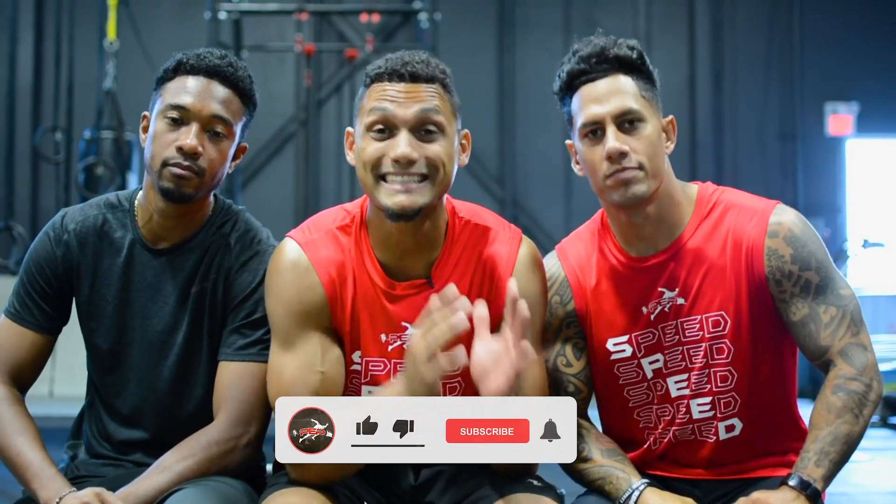Hey, what's up Pep Nation! Week number four, it's speed day two and it's a deload week when it comes to our speed. We got off the track, we're back in the gym. We got speed mechanics, hurdle drills, med ball, some kettlebell work, and we got down and dirty with some chaos core work today. Can't wait for you guys to get into it — let's go!